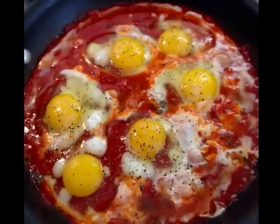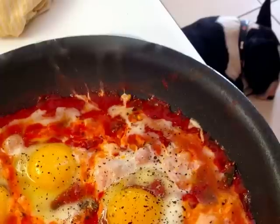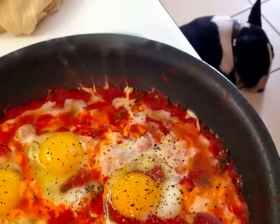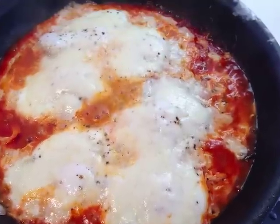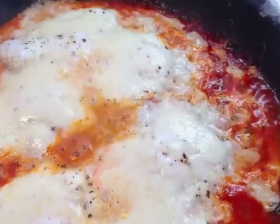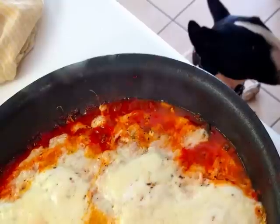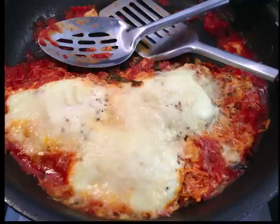Then we're going to take our six eggs and break them right into the sauce. We're going to add a little fresh cracked black pepper and a little salt. Then we're going to take our mozzarella cheese, sprinkle it over top of the eggs, and cover these eggs for about five minutes until the cheese is melted and the eggs are done.